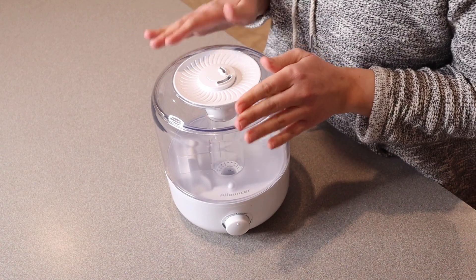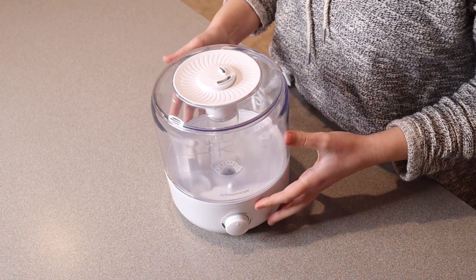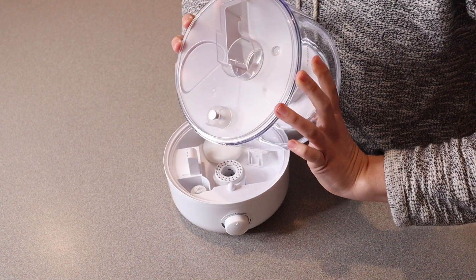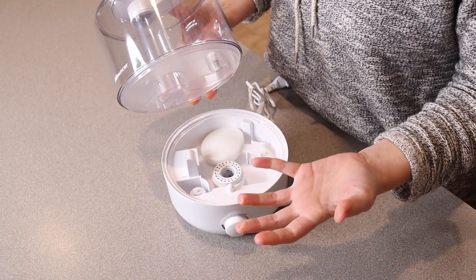Something that I do really like about this humidifier is that we've had a lot of them in the past and they're all bottom loaders. So you basically have to take it, flip it upside down, fill it with water, and then flip it back over. And I just feel like it always ends up making a little bit of a mess.